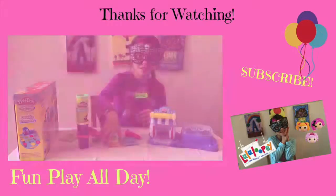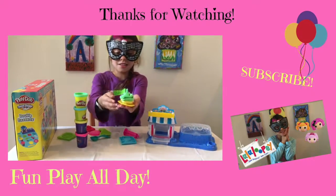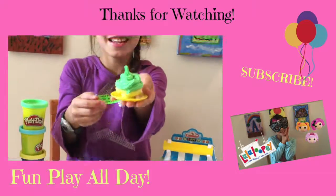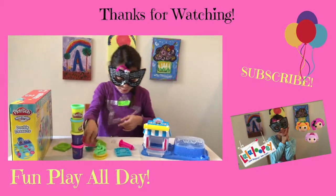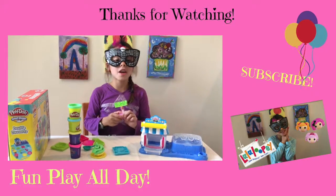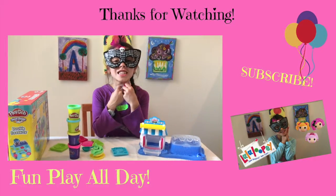Thank you guys for watching this. So this is what we made today — a yummy pie. Also, if you like this video, give me a thumbs up please. And subscribe too. Thank you for watching! Bye!